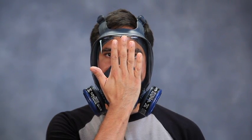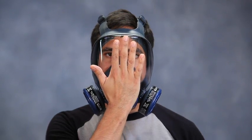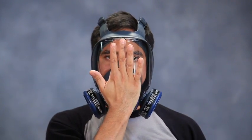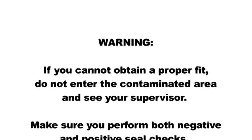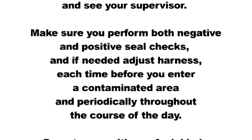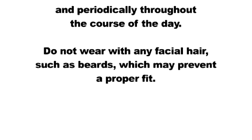To perform a positive pressure seal check, gently and without excessive pressure, cover the exhalation valve vent. Do not press against it hard enough to push face piece more tightly against face, and exhale gently to create a slight positive pressure. If air leakage is detected, readjust the position of the face piece and tension of head harness and repeat the seal check until leakage is eliminated. If you cannot obtain a proper fit, do not enter the contaminated area and see your supervisor. Make sure you perform both negative and positive seal checks and, if needed, adjust harness each time before you enter a contaminated area and periodically throughout the course of the day.